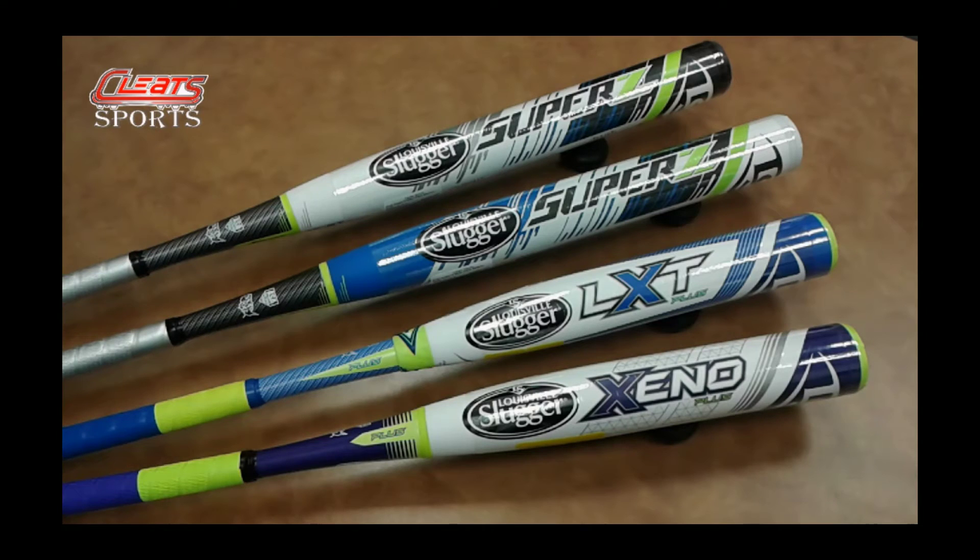Up above I've got my Super Z Louisville Slugger slow pitch bats. The great thing about these bats is that they are dual stamped — they are USSSA and ASA — so that allows for a lot of flexibility in your league play. You can play wherever either stamp is allowed. They also feature two-piece technology with S1ID composite material, allowing for a lot of flexibility and pop.